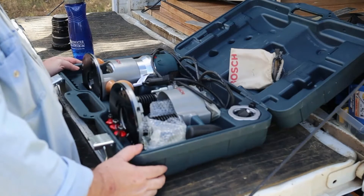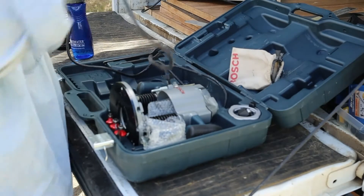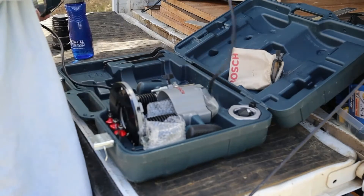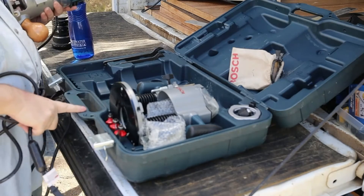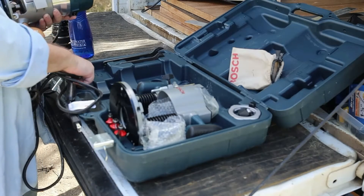Oh dear. I don't know what that does. It is a plunge base, I see. And this is a fixed base. I know that because it's clearly labeled.